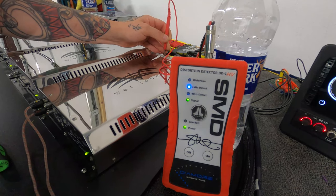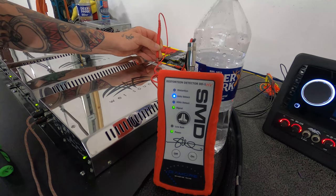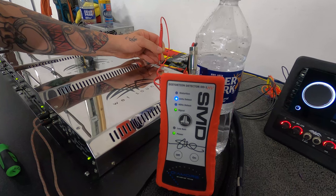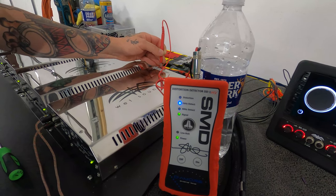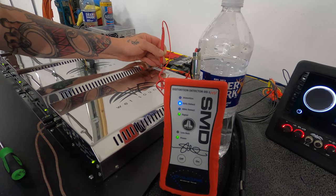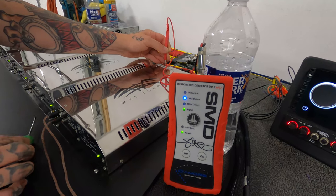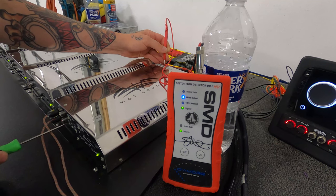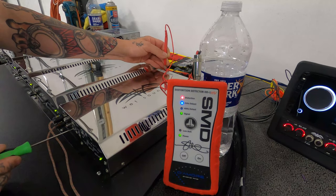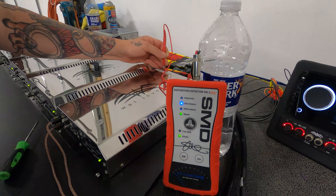We're going to back it down just slightly, then come over to 5 dB down to tune in a little bit of overlap. So at 5 dB down, we're going to see we're clean again. Then we turn it up until we get that distortion light back, come down a little — and we're set.